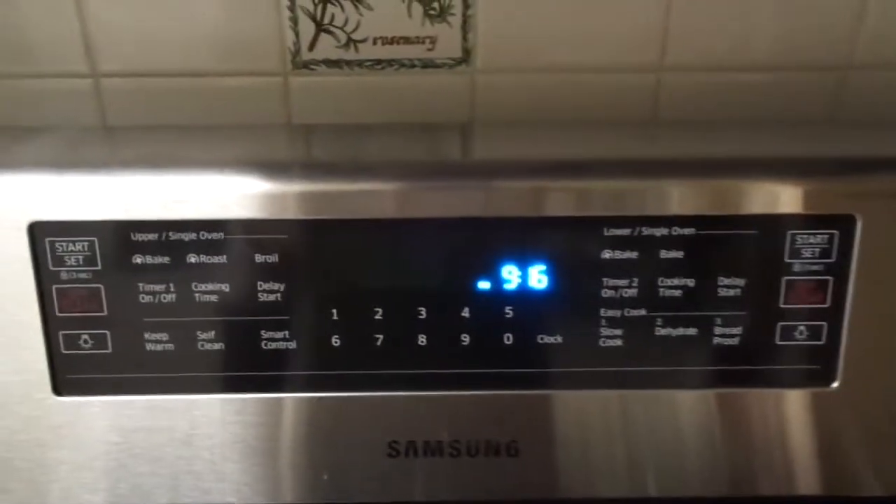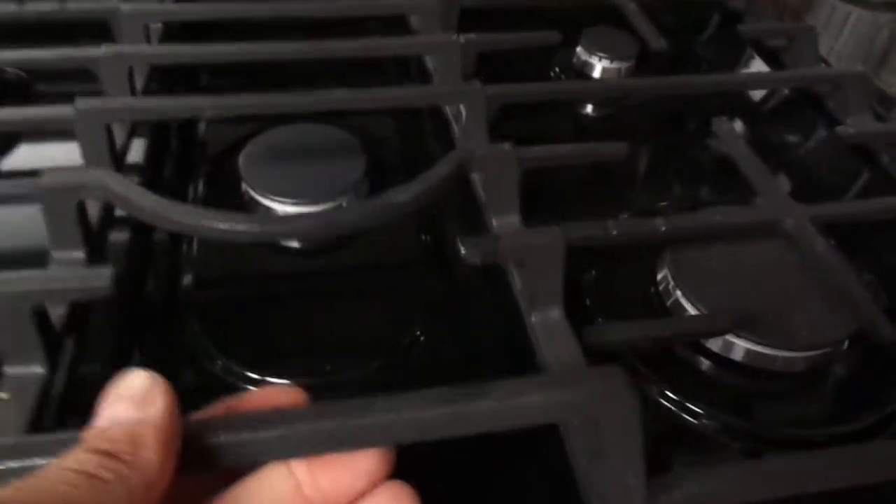This is our new Samsung stove and oven range. You can see it's a nice stainless steel finish. It has a nice display and push button controls. If you look at these grids, see how they're nice and solid — very nice quality grids.